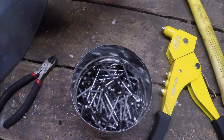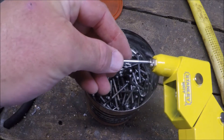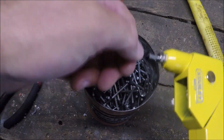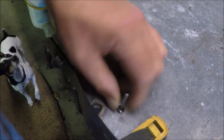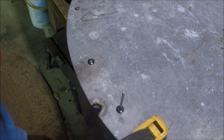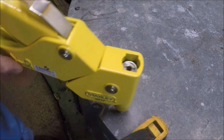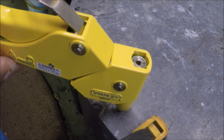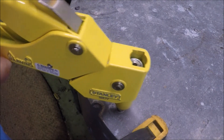I have no idea what size these are — rivets come in all different sizes. Just make sure the head you put on fits the mandrel. It's as simple as it looks: all you do is put the rivet head down through your holes, then put the rivet gun over the mandrel and squeeze.